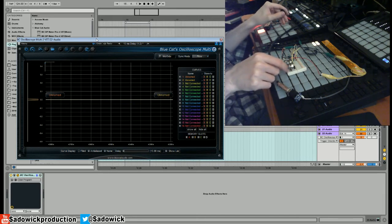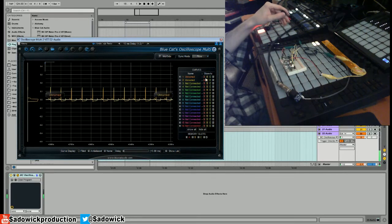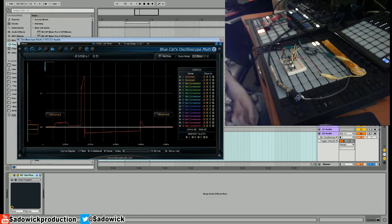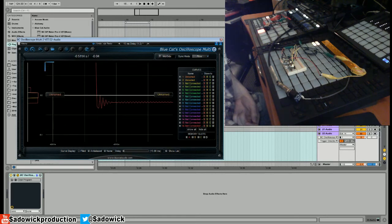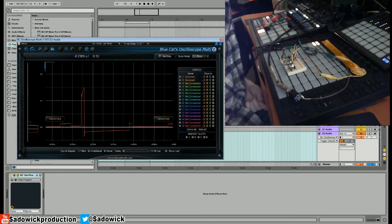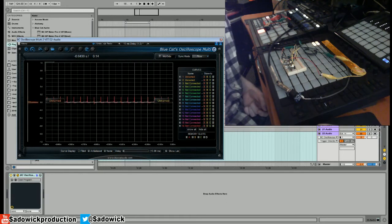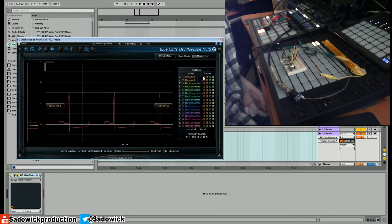Let's look at it — fairly interesting shape. I really like it, it's pretty cool, very analog if that makes any sense. It's rather weird. If anyone can explain to me what's kind of happening there, I'd appreciate it.